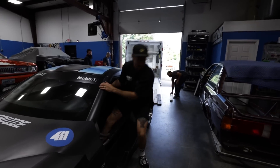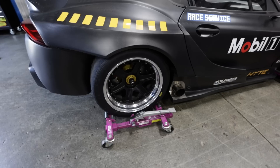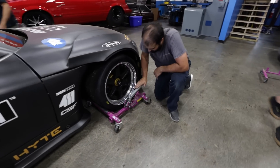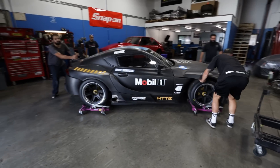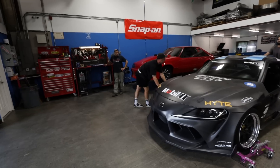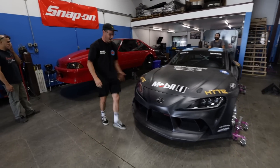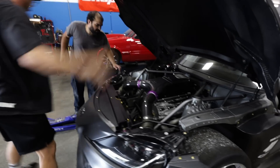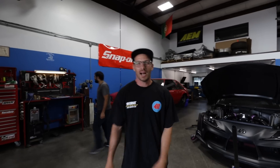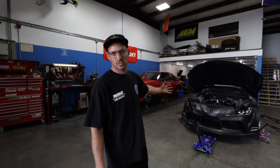Loading and unloading this thing is the biggest nightmare. All right boys, we are back here at Texero Fabrication with my buddy Victor. He is going to be doing a bunch of ductwork to the Supra, so I'm pumped to be at this point where we can get the hood vent installed and control the airflow coming through the front bumper.